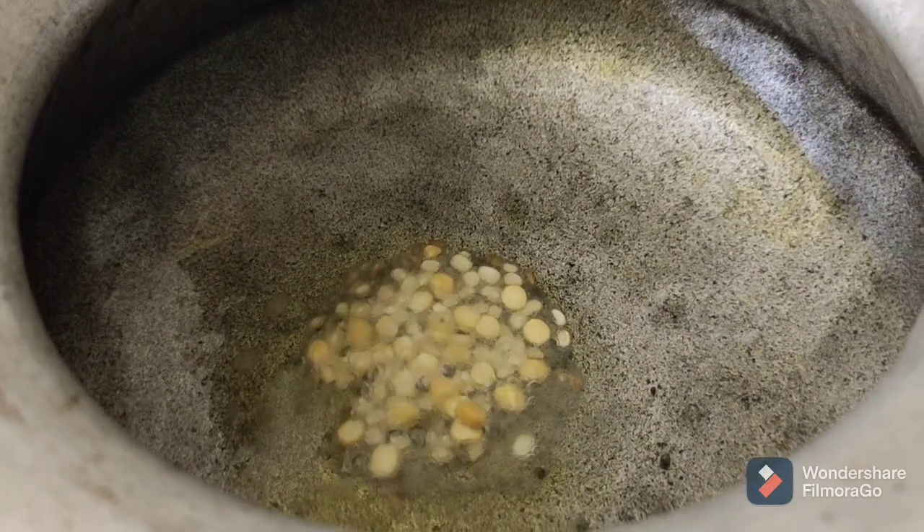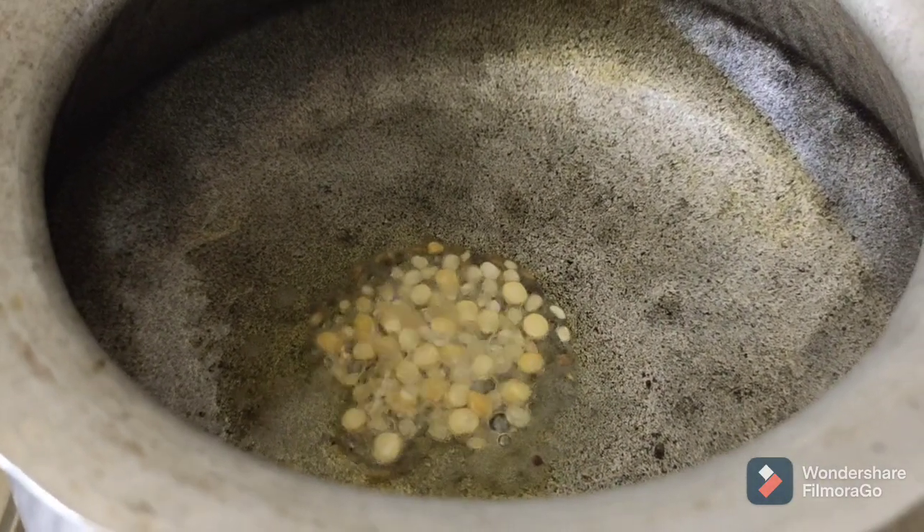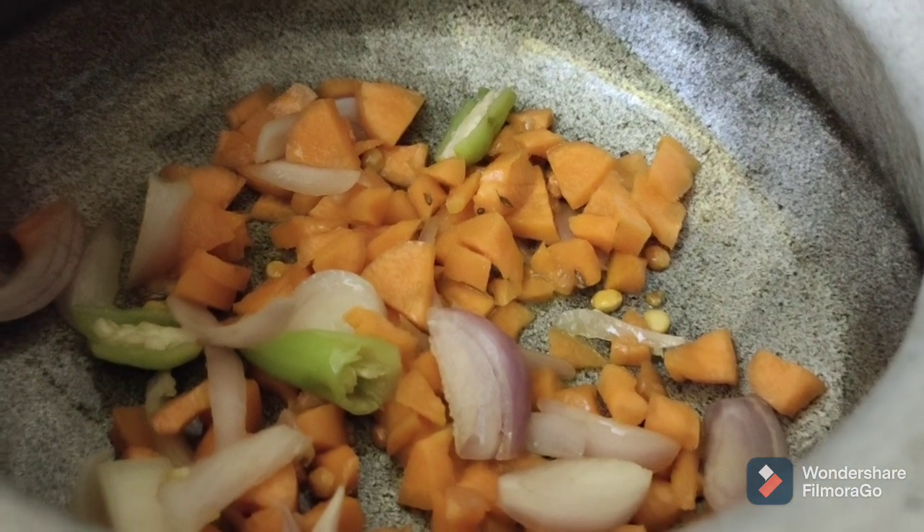Add 1 spoon of oil, then add 1 spoon of garlic.